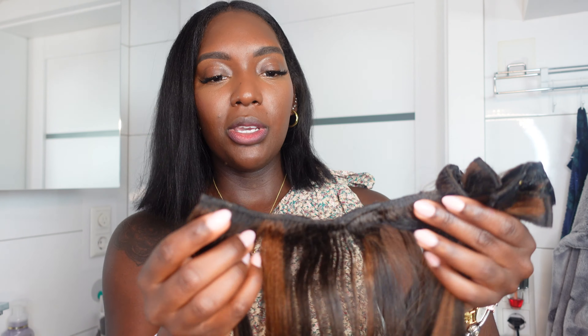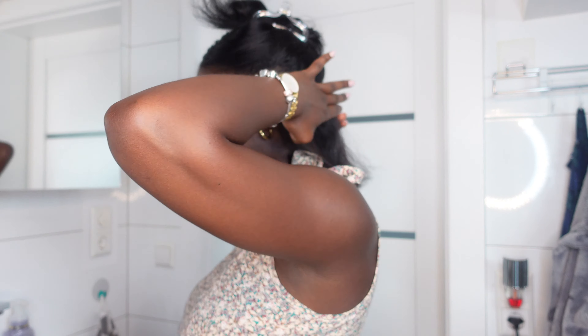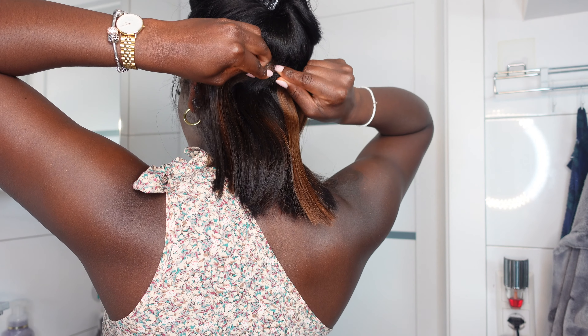I'm only going to be using about this much of the extension because my head is not that big and I normally don't use that much clip-ins. The ones that were with five clips were actually just way too wide, so I had to cut them down to four. I'm just using one, two, three, four pieces. I normally just part my hair with my fingers in the back — no comb needed — and then I just put it into my hair.